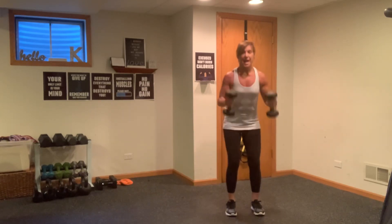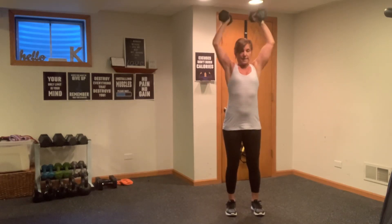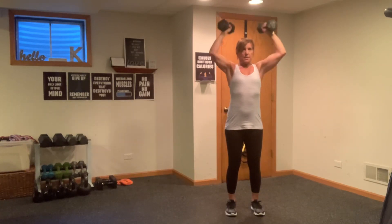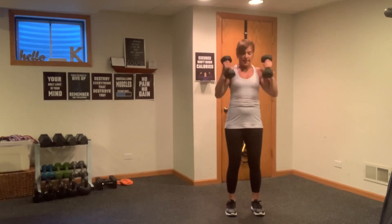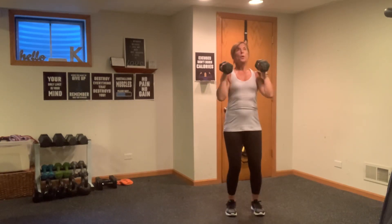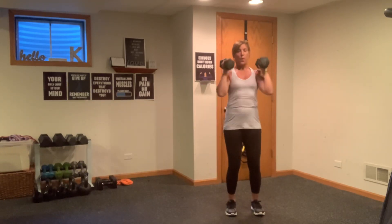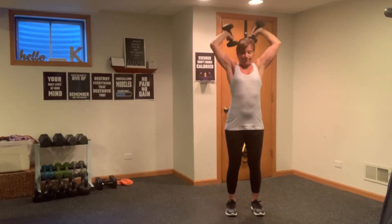One more. Now we're going to add a squat, a curl, and a press. Squat, curl, press — squat, curl, press. So now we're adding a compound here. We've got one more add-on — now we're going to add that tricep. Up, tricep, and down. Curl, press, tricep, and down. Up, press, tricep. Good, stay with it. One more here. Nice work, now bring it down.